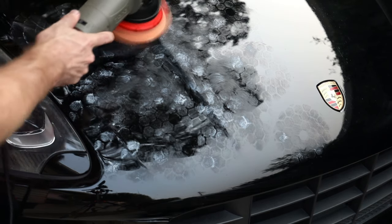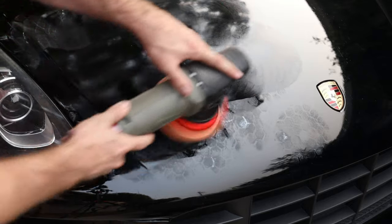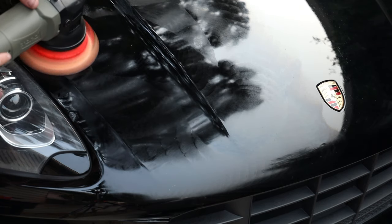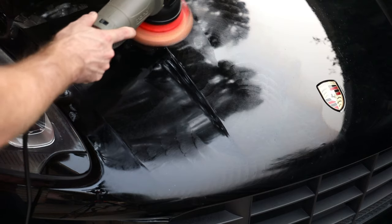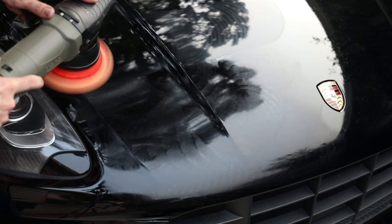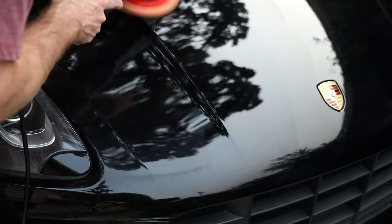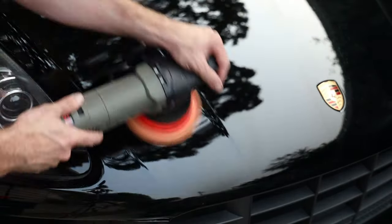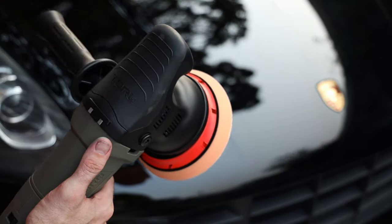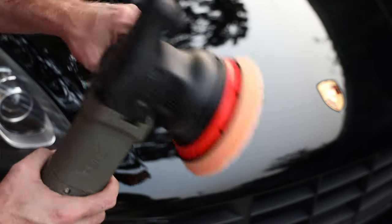We'll do two to three passes with this stuff. They say to put it on low mode first, spread the polish out. Then ramp it up to five or six. A little half overlapping passes.